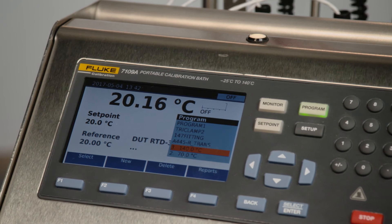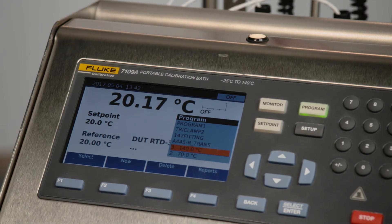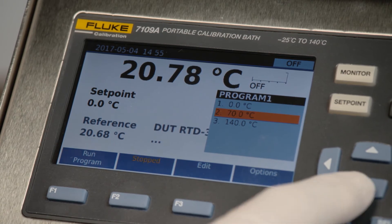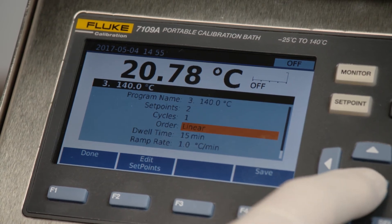In the program mode, you can define several set point temperatures. The 7109A bath has a range of minus 25 to 140 degrees Celsius. For this example, we have defined program one with three set point temperatures: 0, 70, and 140 degrees, with a dwell time of 15 minutes at each set point.